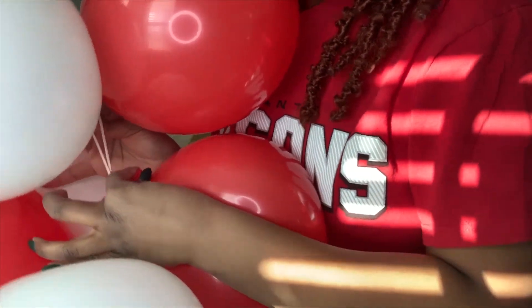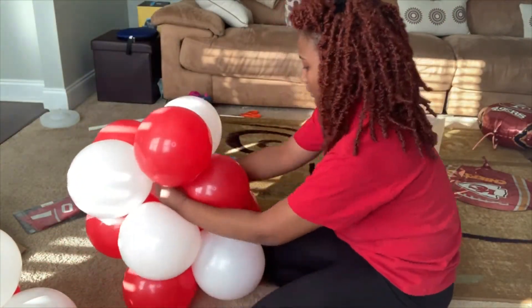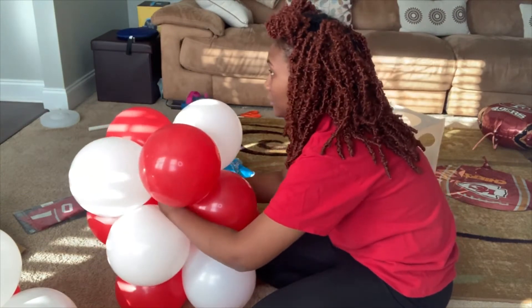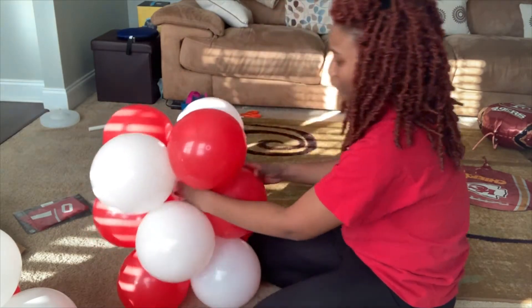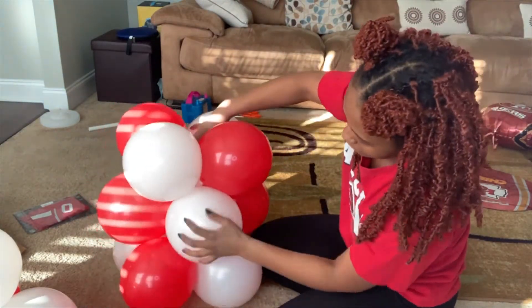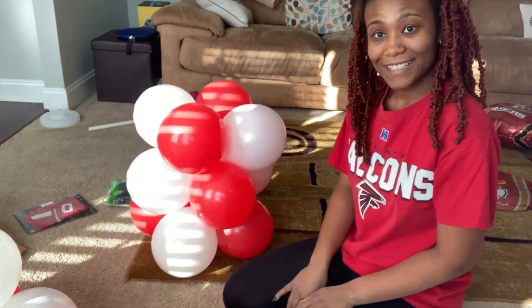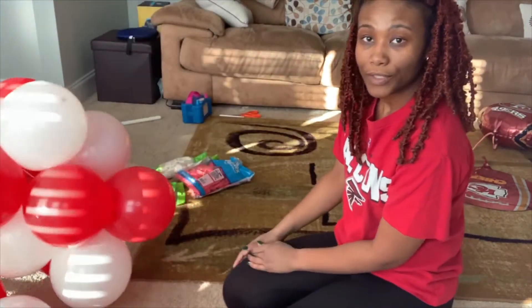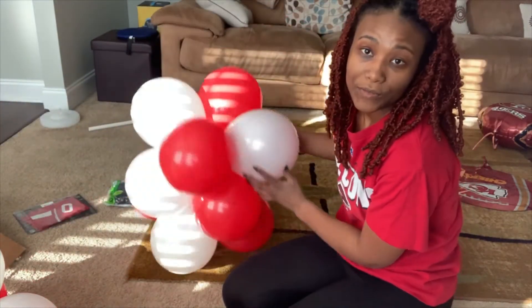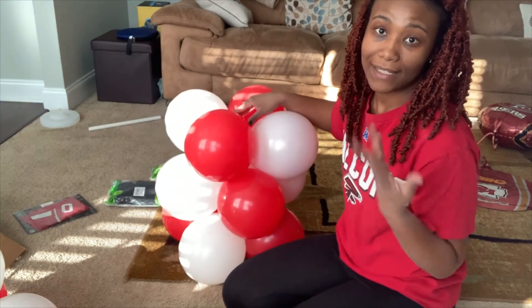We're going to stretch the blue necks and then we're just going to tie. I'm tying my blue neck really tight. Then boom — you have your blue collar. You see it's kind of wobbly at first, but we're going to find a way to weight it down. I'm just going to continue tying the blue necks and getting the height that I want.